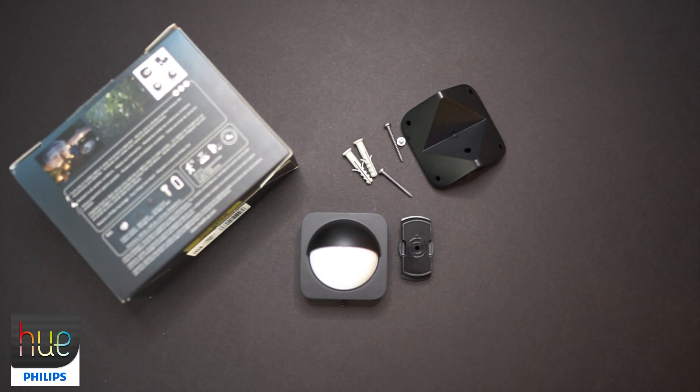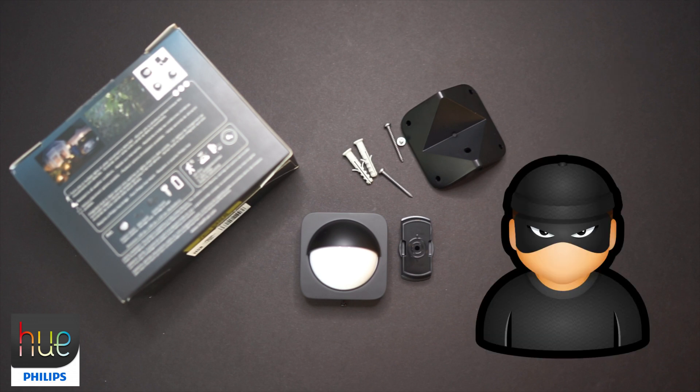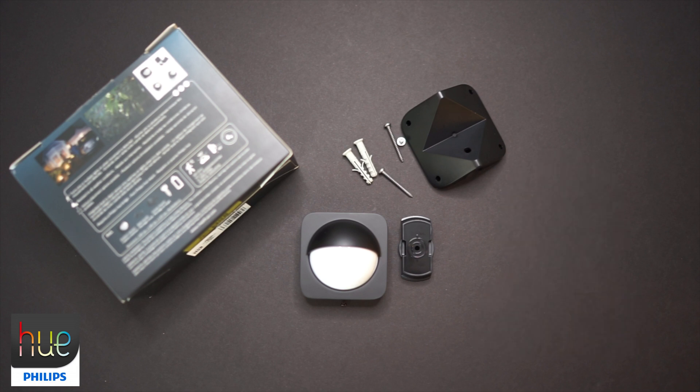You'll need a screwdriver, but it's super easy to install. You want to make sure you mount it securely, because if someone is highly motivated to steal it, the only way they can take it is if they bring a screwdriver with them. Setting up in the app is super easy, and I'm going to transition us to the app to begin the setup.